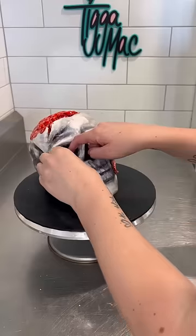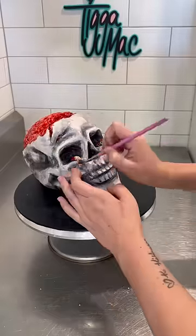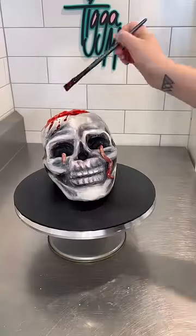Next up I added a slimy worm coming out of his eyeballs because it wasn't gross enough, and I finished it off with some blood splatters.